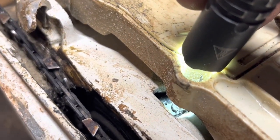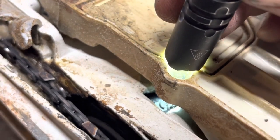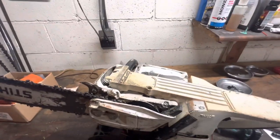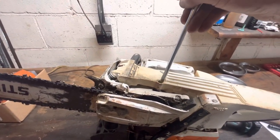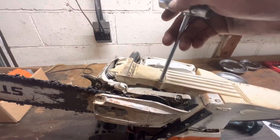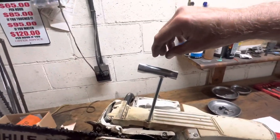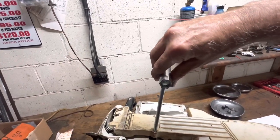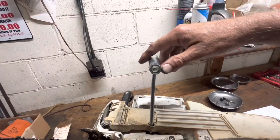Now that roll pin is flush with the oil pump housing. Now we get the full quarter turn for maximum oil flow.